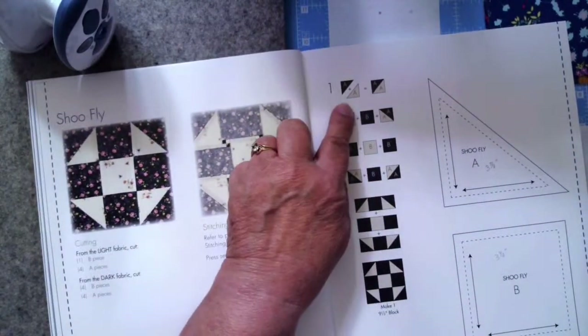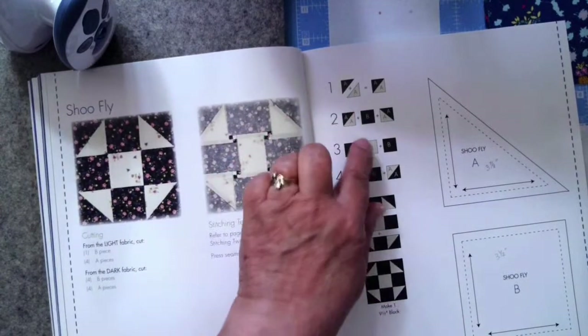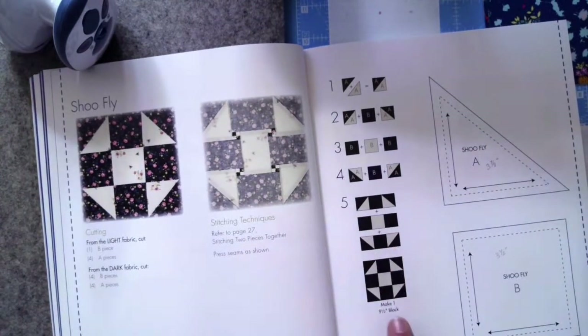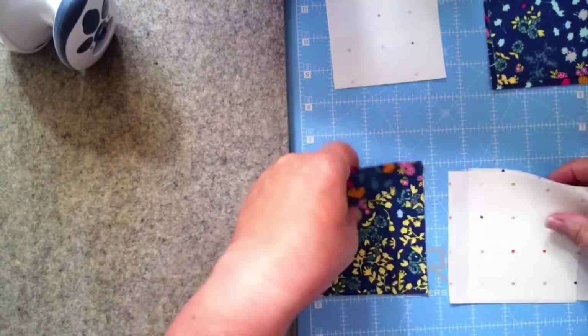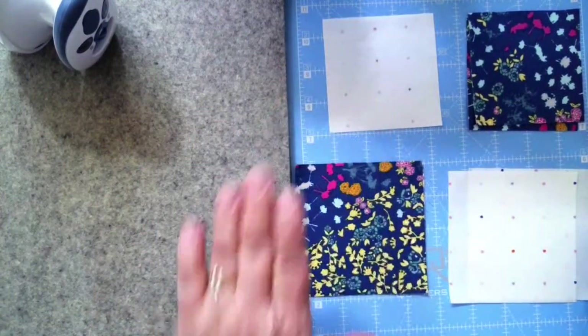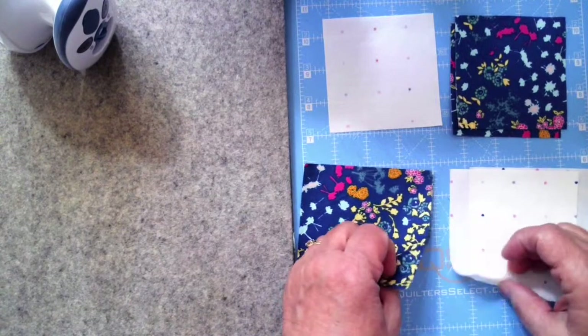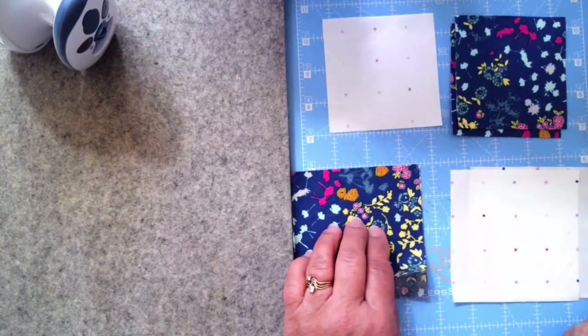We're going to make half-square triangles without cutting individual triangles first — that simplified way. When I have a lot of half-square triangles I'll use my Simply Star papers. I have my center block, four three-and-a-half-inch squares, two pieces of the light background fabric at three and seven-eighths, and two pieces of print fabric for the half-square triangles.